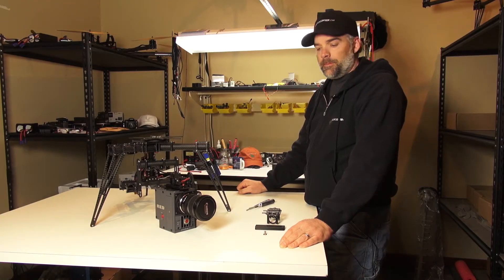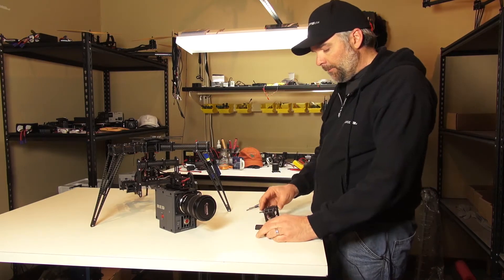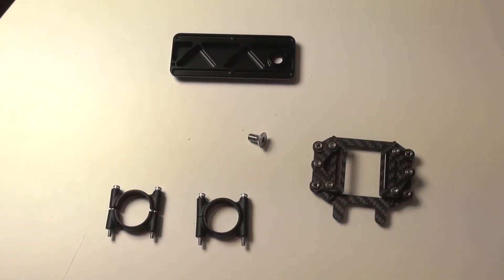All right, this is Jeff at Quadricopter, and today we have a new product. This is the Free Fly, the adjustable camera rail.